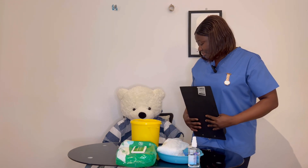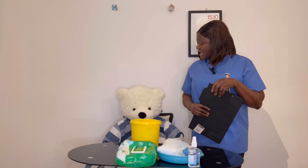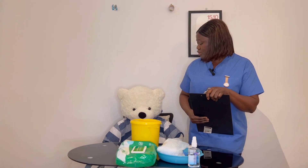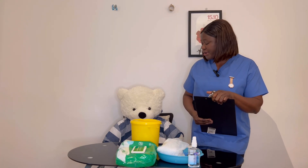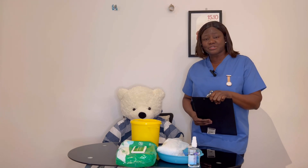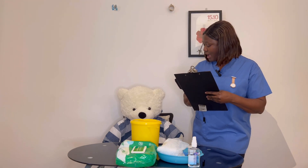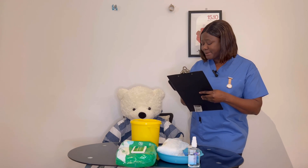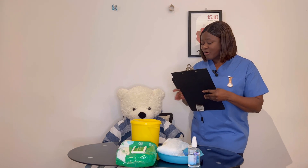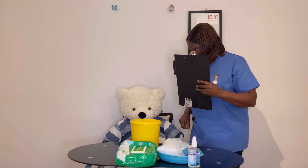Hello, my name is Adimola. I'm your attending nurse for today. I'm here to do a blood glucose check on you pre-meal, before your meal time. Is it a good time to do that? Wonderful. Before I go ahead, I would like to confirm your identity. Can you tell me your full name and date of birth, please, as I confirm with the document I have with me and with your wristband ID band?